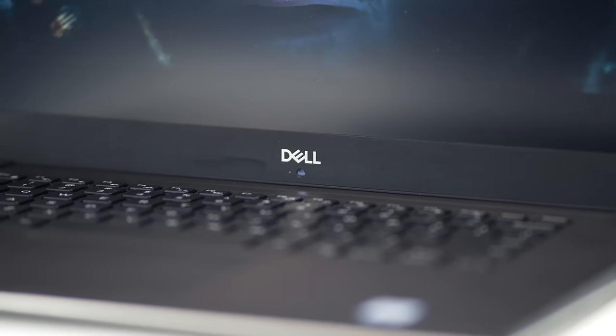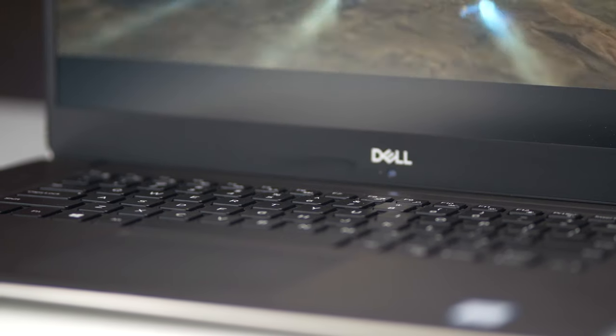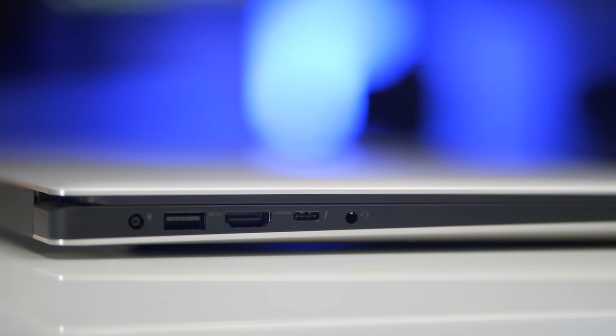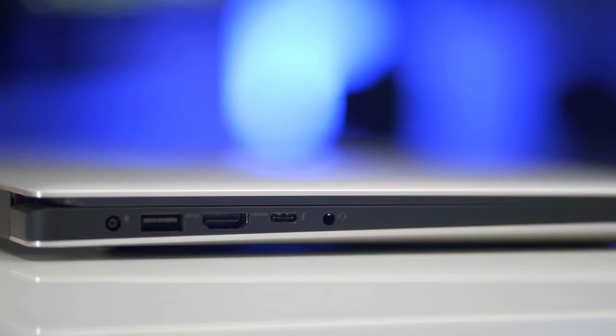Spec-wise, I got the i7 version — six-core processor — with 16 gigabytes of RAM and a 256-gigabyte SSD. The ports on this include HDMI, two USB 3.0s, a USB Type-C which also handles as a Thunderbolt 3 port, and a headphone jack.